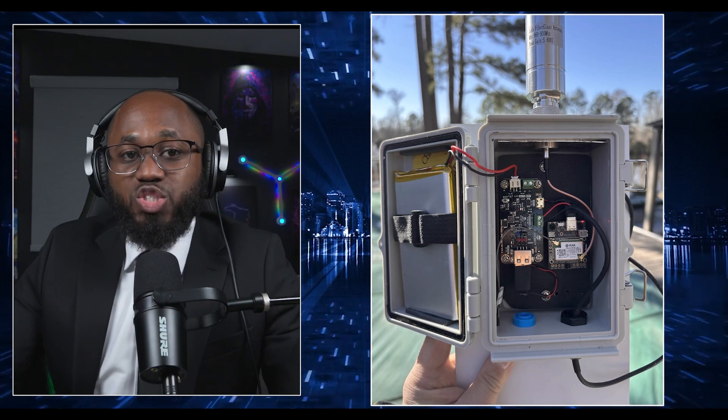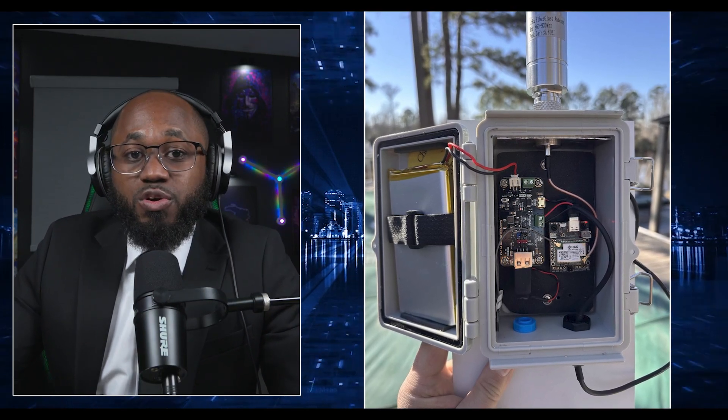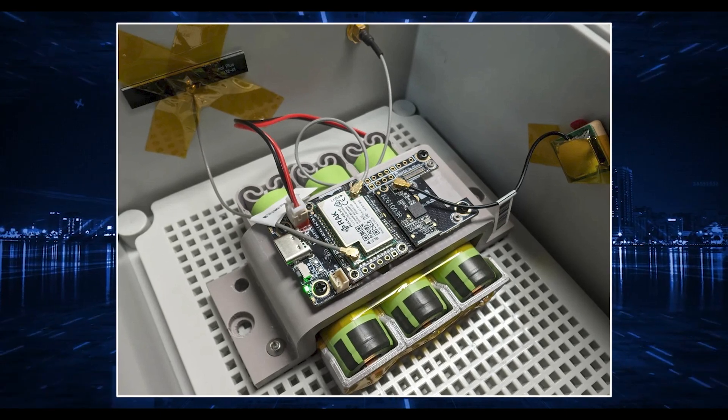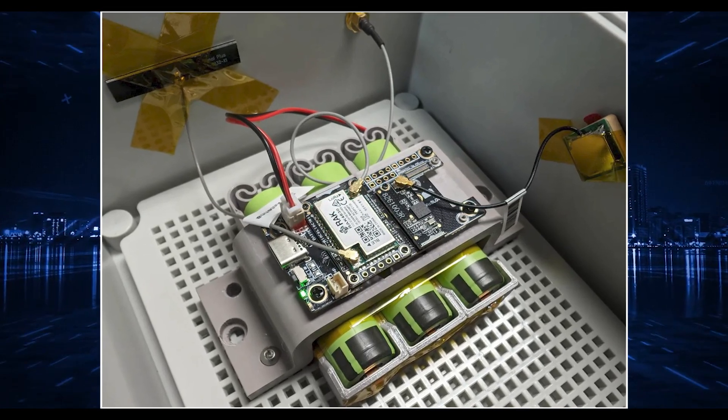Let's get into the second build: the RAK WisBlock Solar Node — the tree node build. It's a popular solution for creating an off-grid solar-powered MeshTastic node, basically mounting on trees or remote outdoor locations. This build leverages the RAK WisBlock system, designed for long-term maintenance-free operation using solar energy and rechargeable batteries.